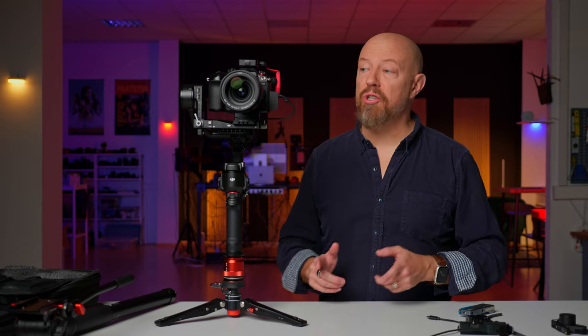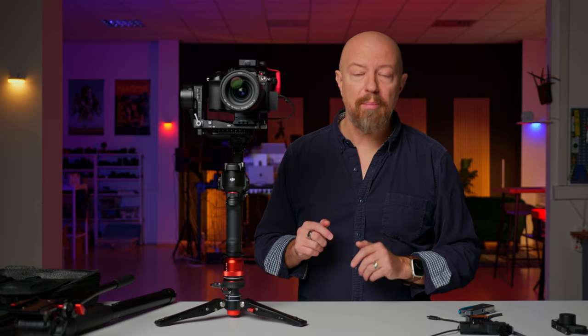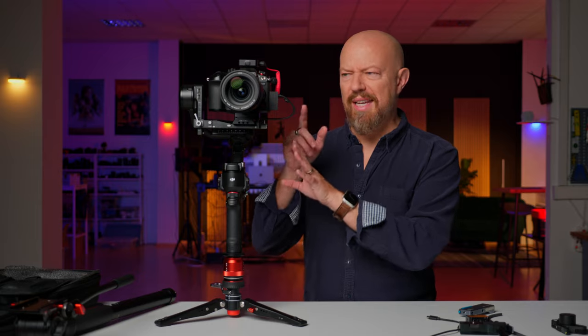The opening shot you just saw was shot on the Lumix GH7 while mounted on a DJI RS4 gimbal using ActiveTrack. ActiveTrack is a lot of things, but one of the things it is is a collaboration between DJI and Lumix to make the gimbal follow you around based off of the face detection autofocus in the cameras.